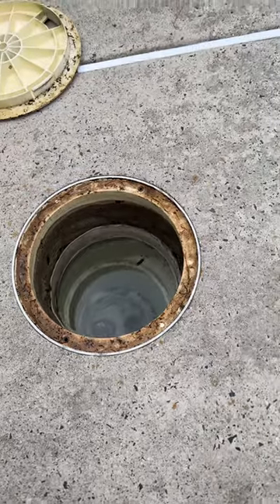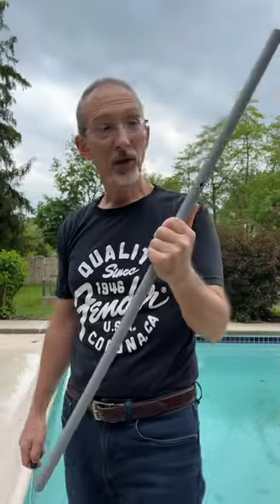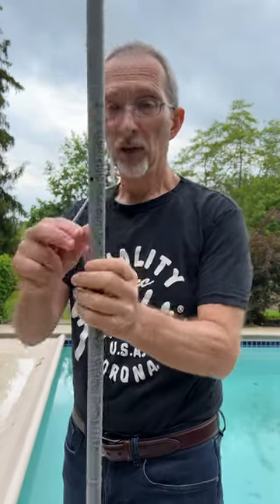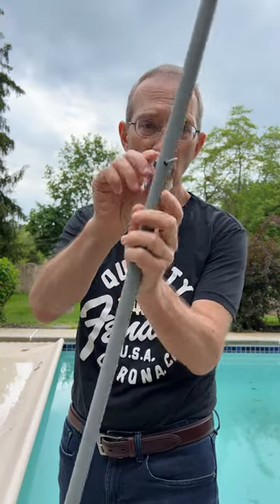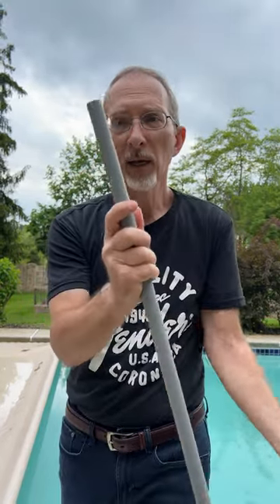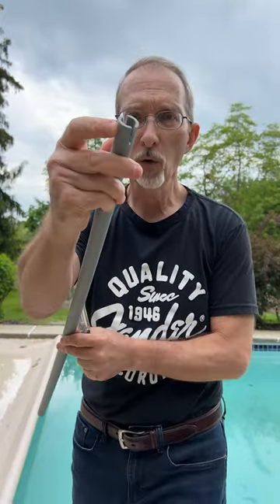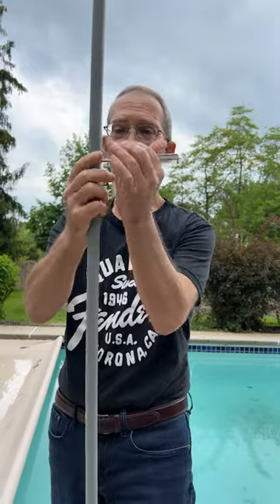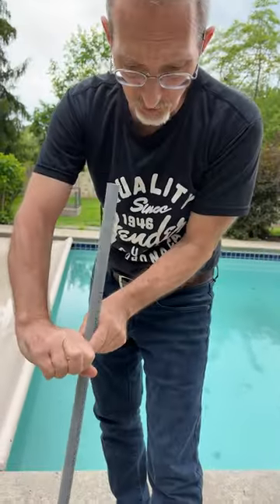We have a tool that's going to make it much easier to get out those screws. I took a length of half-inch rigid PVC conduit. I drilled a hole that's just the right size to put a screwdriver through, and then at the other end, I cut two slots. These slots will fit over the wings on the wing nut, and I'll be able to put this into the skimmer and unscrew the screws from above the water level.